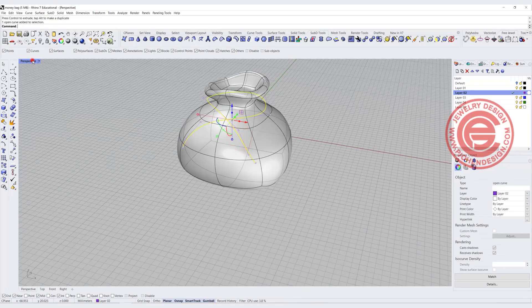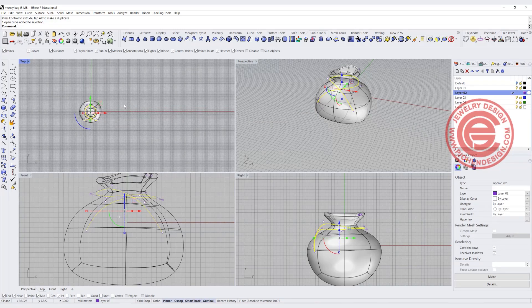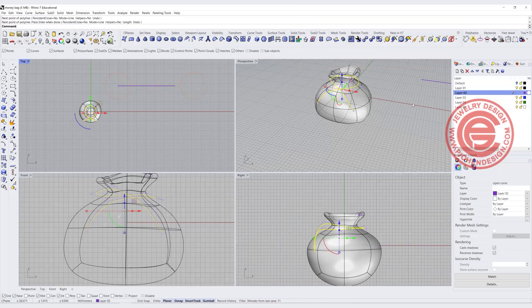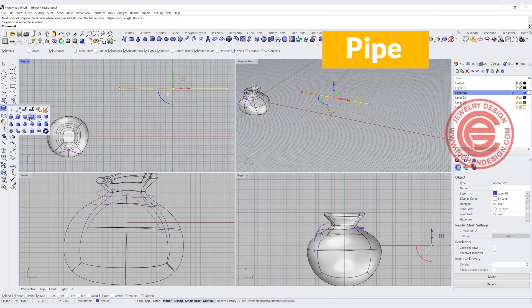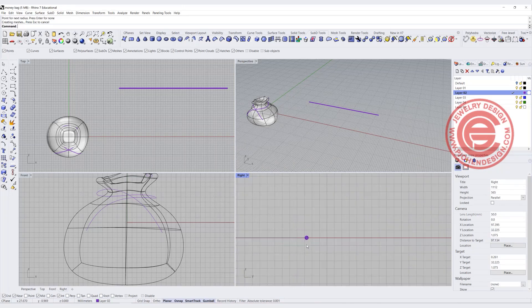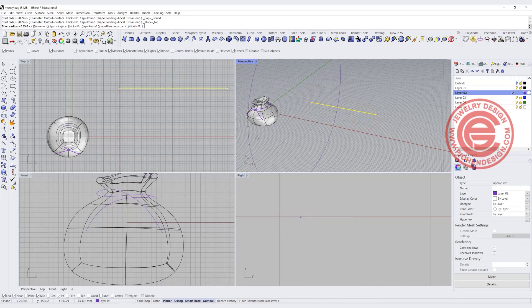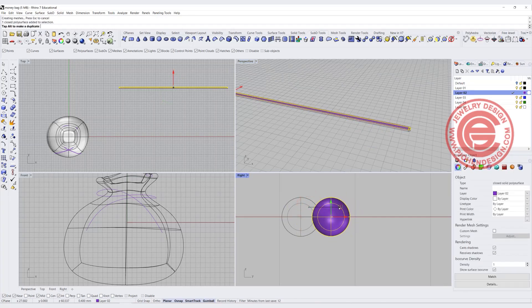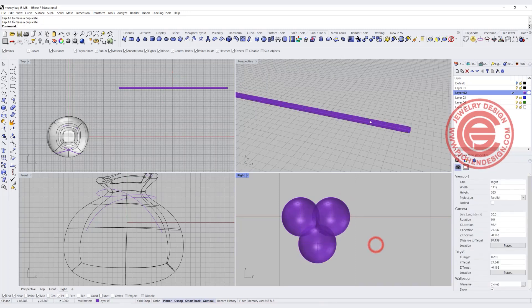Now let's do the rope. Let's use the Length command to find the length of the curve — it shows 62 by 63 millimeters. Simply copy that, use the Polyline command, and create exactly the same length, and that will be the length. Let's go ahead and pipe this to the size we like — about 0.4 millimeter radius maybe. I think that's a little bit too thin, so let me pipe it again with a radius of 0.25. Now I have one part of the rope. I'll make a copy here and another copy there, so now I have three pieces.